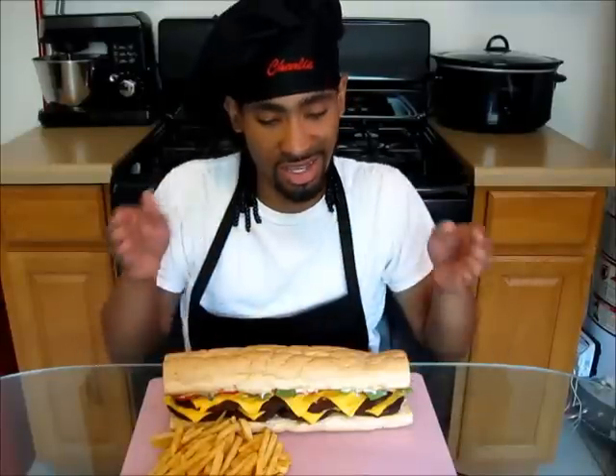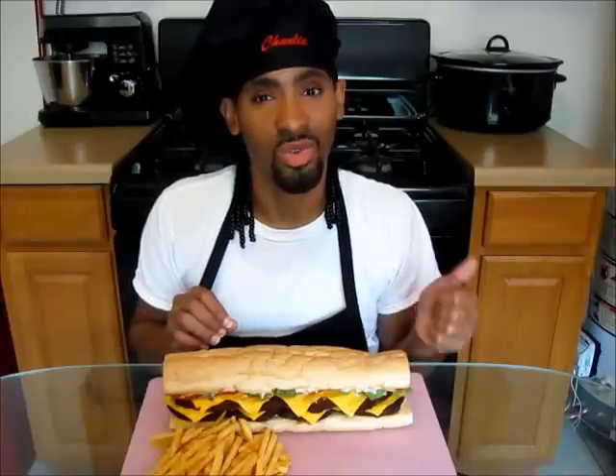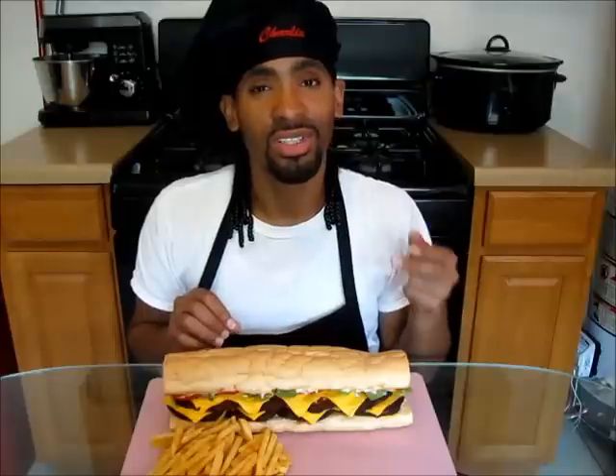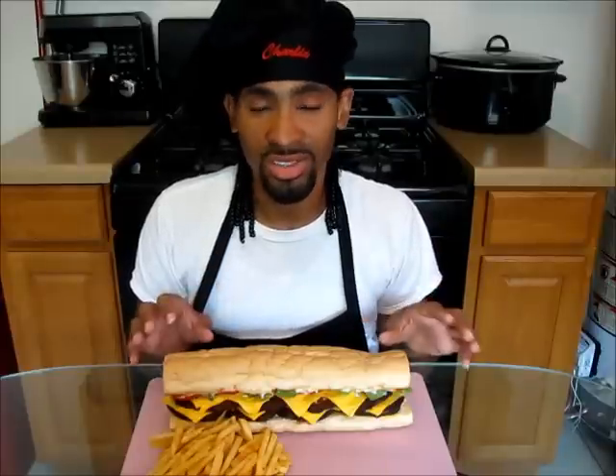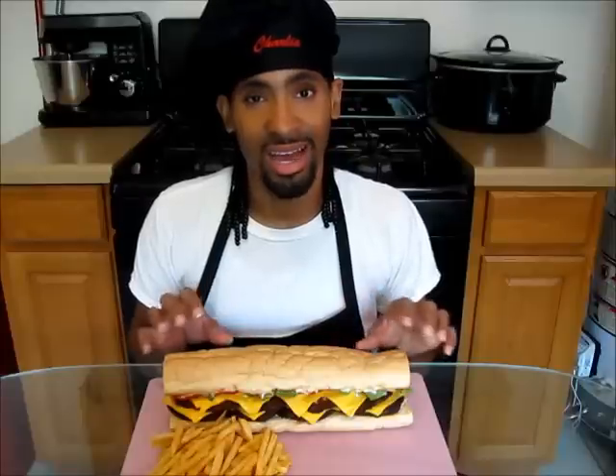A po'boy is a traditional sandwich from Louisiana and it usually consists of any type of meat such as Louisiana hot sausage — a one-of-a-kind hot sausage made only in Louisiana — beef, pork, or chicken. It's also made with any type of fried seafood such as shrimp, catfish, crawfish, soft-shell crabs, and oysters, and it is typically served on a baguette-style French bread.